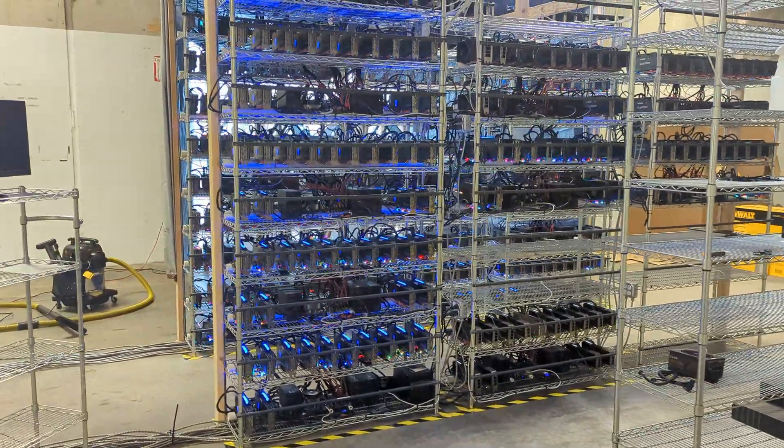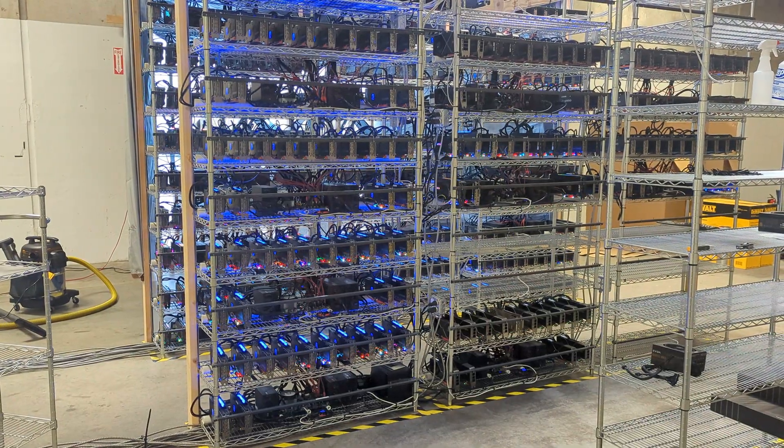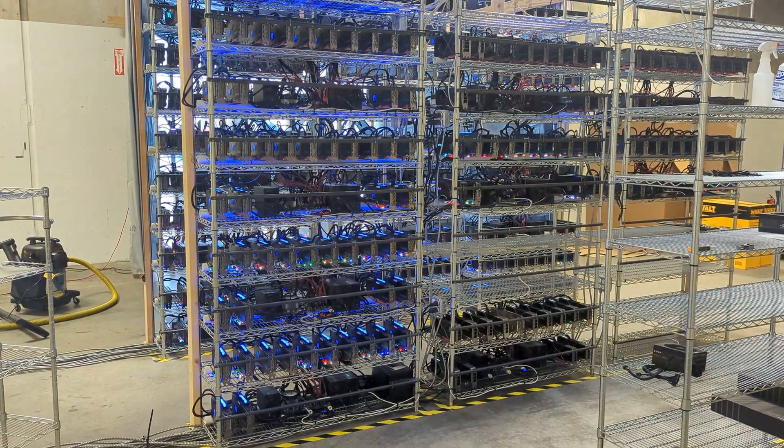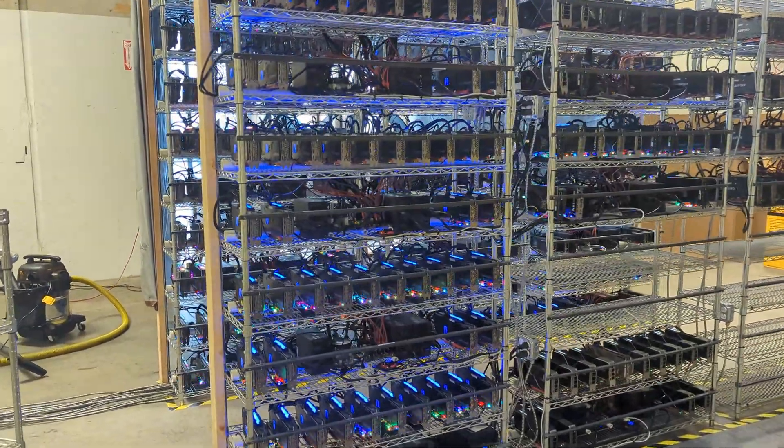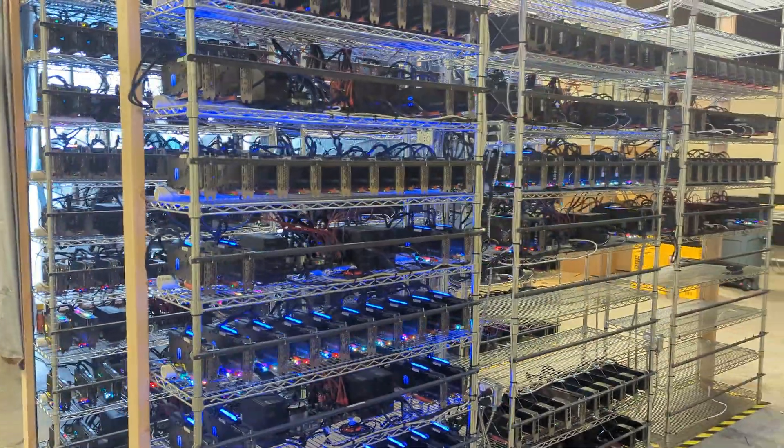If you think that's interesting, hit like, subscribe, hit the bell. Go to cryptollc.org if you're looking for someone to manage an ASIC or GPU mining farm, or if you're looking to buy yourself some GPUs like 3070, 3080, 3090 — you can check out our spreadsheet there, we've got all the prices and quantities.